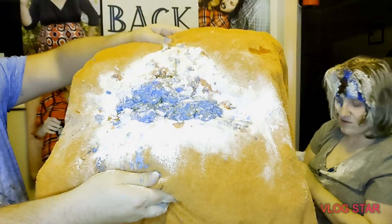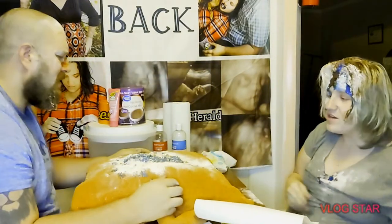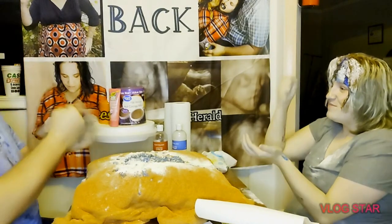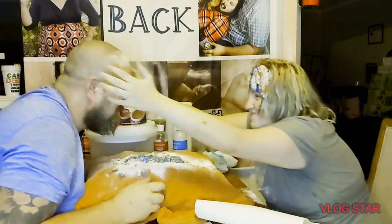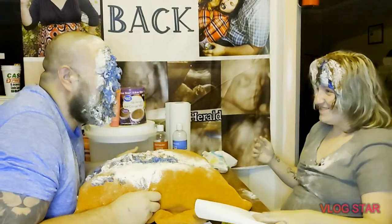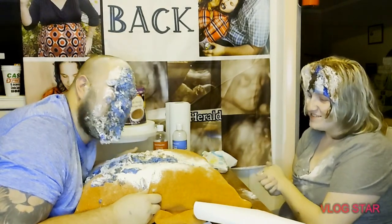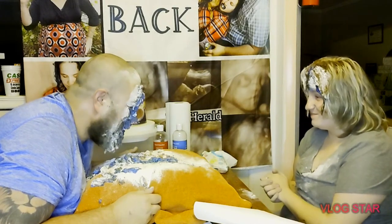Look at that — look how it drips! Ready? Here we go, three, two, one. Rock paper scissors shoot! Rock paper scissors shoot! Rock paper scissors shoot!